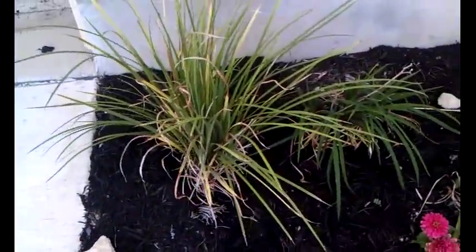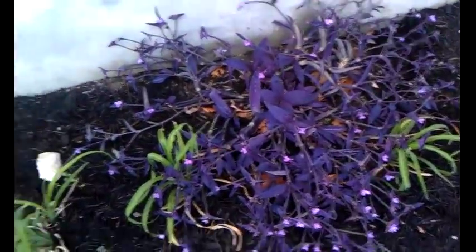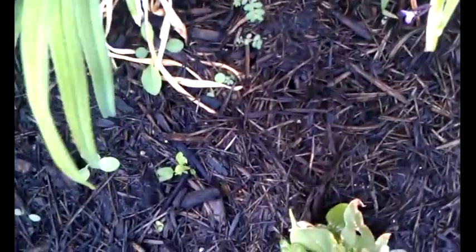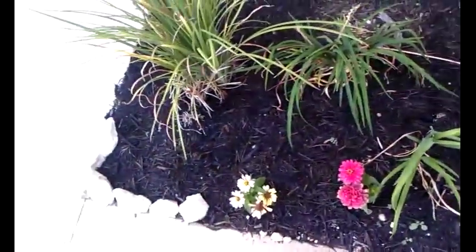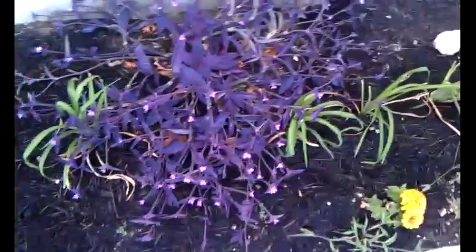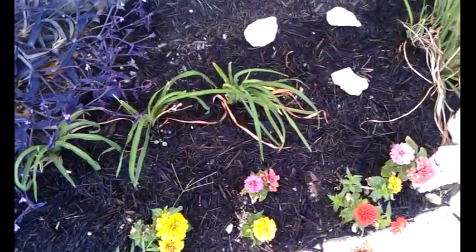Here we have bicolor iris, daylilies, and zinnias as well as one duranta. The zinnias have taken well to being transplanted due to the generous rain for the past couple weeks, and I like to think I had a hand in it myself.